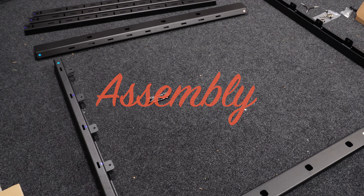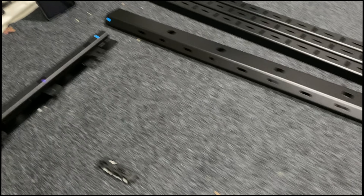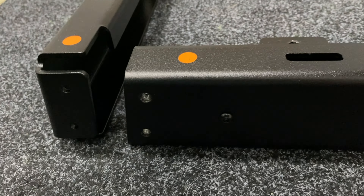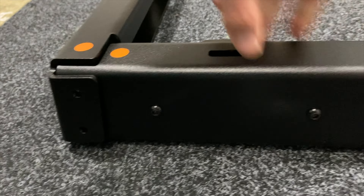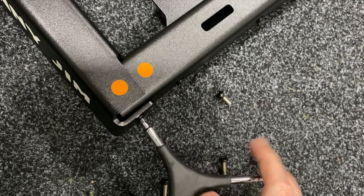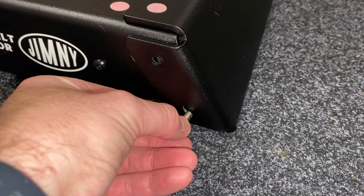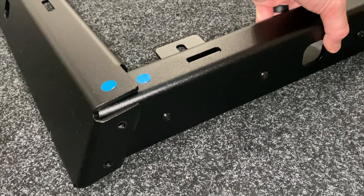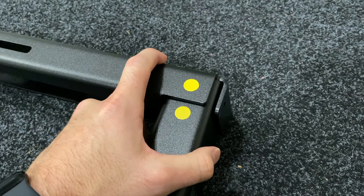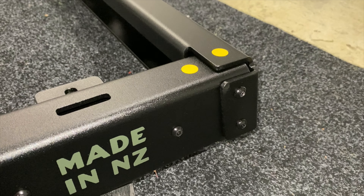Getting into the assembly — the instructions guide you to do the load bars first but I did the roof rack first. You lay the two side rails, the front rail, and the rear rail out on a flat surface and line up the color-coded stickers. Once the stickers are aligned, slot the side rail into the rear rail and use two small black bolts with the 4mm Allen key to tighten. Repeat for each corner until the frame looks neat.